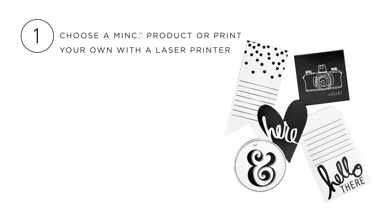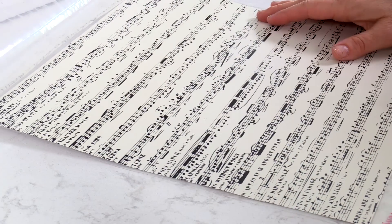First, choose your project. Choose from papers, cards, die cuts, even cupcake toppers.